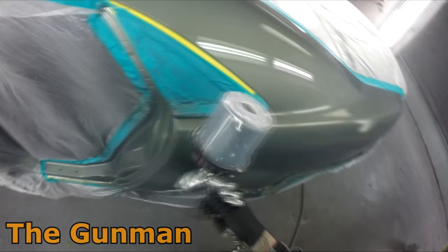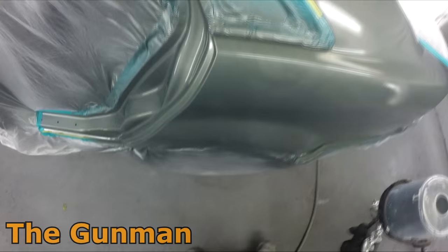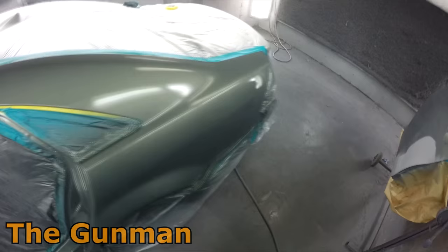We will be doing some more spray gun giveaways in the future, so stay tuned for that. What you see me doing now is the base coat stage — it's quite a rapid application process. This video only goes for under 10 minutes and that's every single piece of application included. Drying times, masking and stuff like that are cut out, but as you can see it's just one wet coat followed by a drop coat.